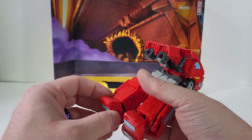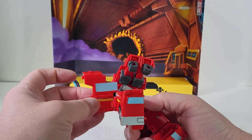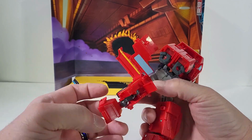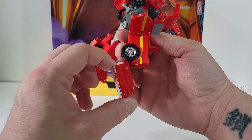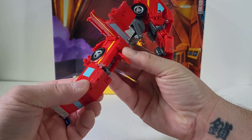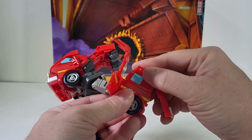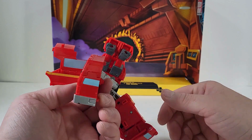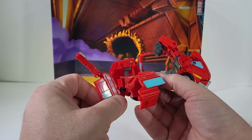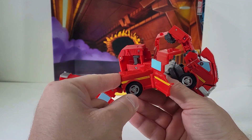Now we come here, pull out this panel and leave it out to the side. Come to this panel here and push that up. With the foot, spring that out and then bring that panel out. Move everything up forward so we have that, then close up on the back. Now we have the back portion of Ironhide's van. Pull this out, pull that out as well, then push that up.